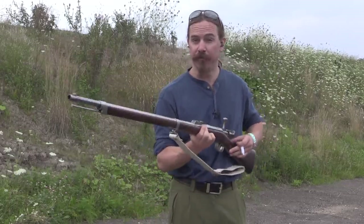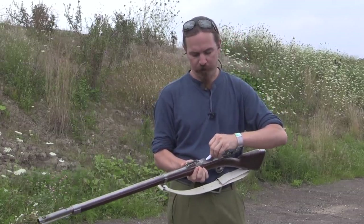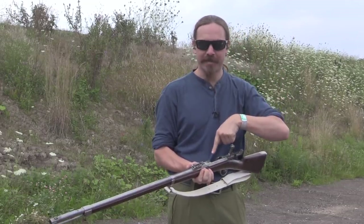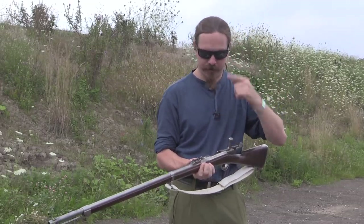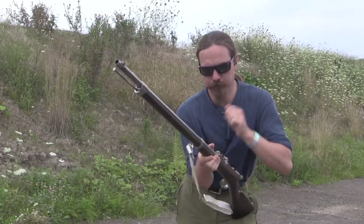All right, it's time to do a little bit of shooting with the Chassepot. So, a hand-rolled paper cartridge here. This should pretty well prevent gas from leaking out, but still wearing eye protection. So, here we go.